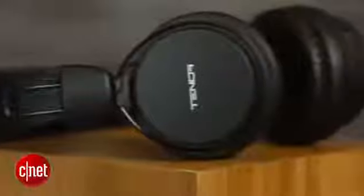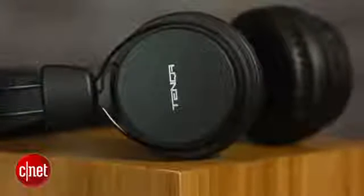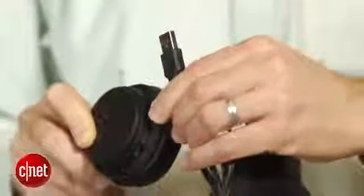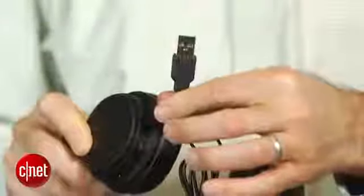These do have a built-in rechargeable battery, and the battery life is good at around 16 hours. One small problem is they don't come with a standard micro USB charging cable. Rather, it's a headphone jack that goes into a USB charger. So if you lose that charging cable, you can't just grab a micro USB charger that you have for your phone and use it with these headphones. That's a little bit of a problem.